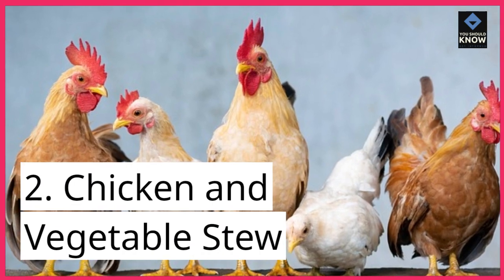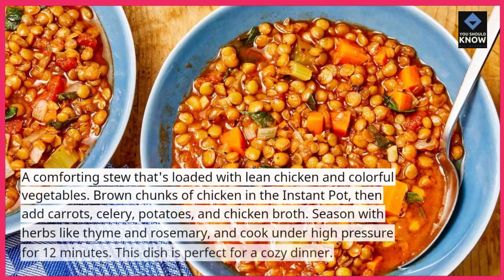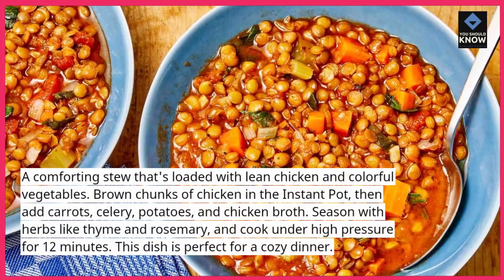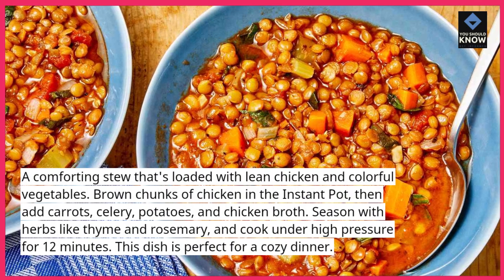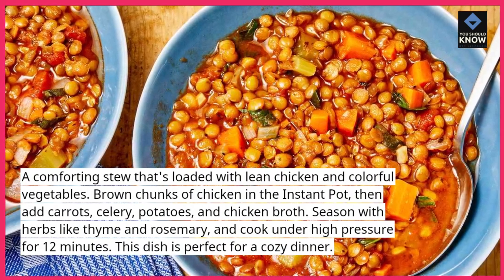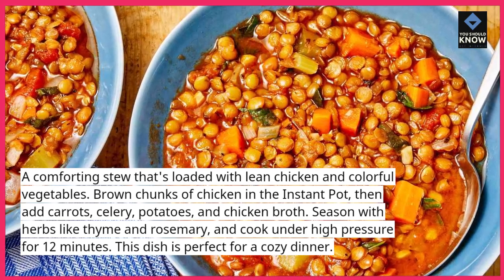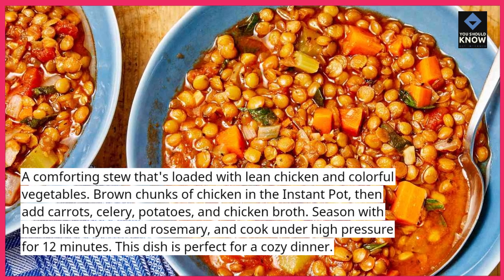2. Chicken and Vegetable Stew. A comforting stew that's loaded with lean chicken and colorful vegetables. Brown chunks of chicken in the instant pot, then add carrots, celery, potatoes, and chicken broth. Season with herbs like thyme and rosemary, and cook under high pressure for 12 minutes.